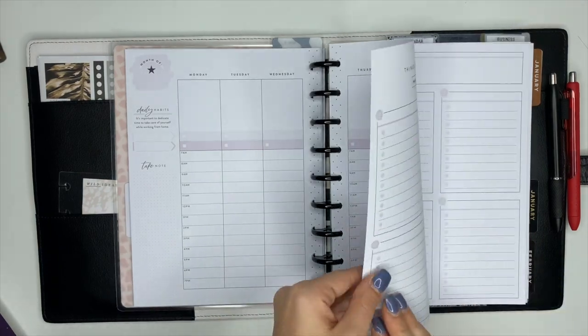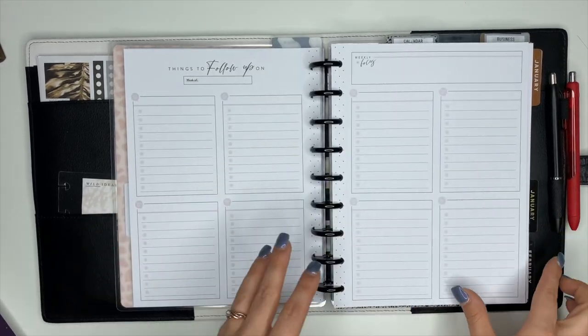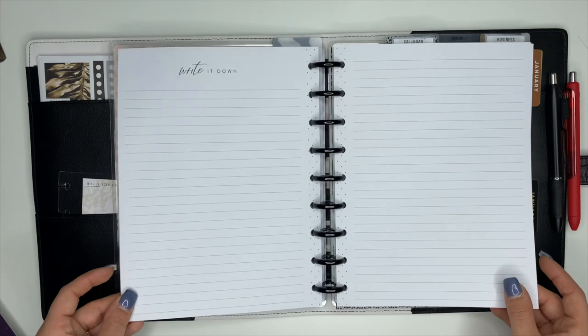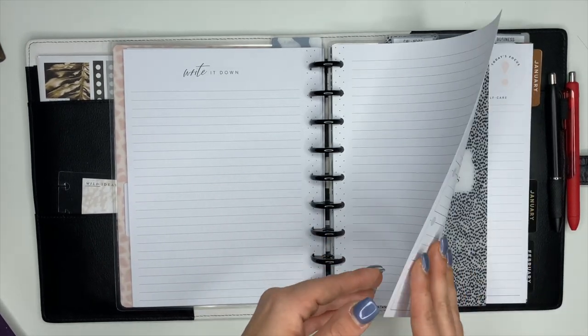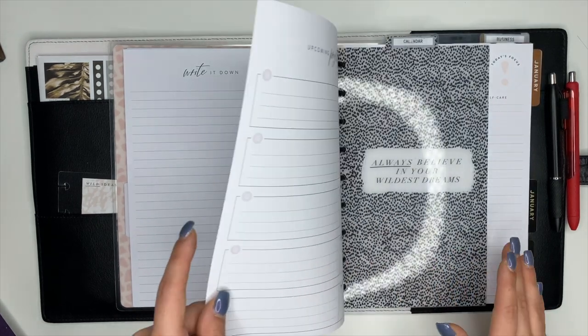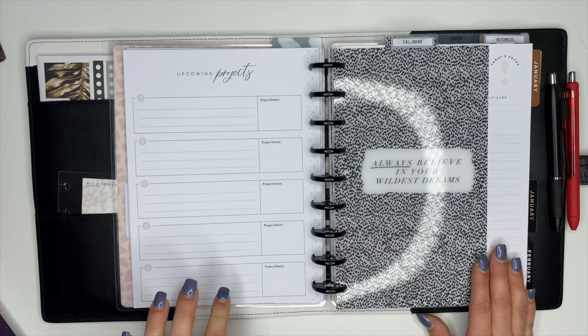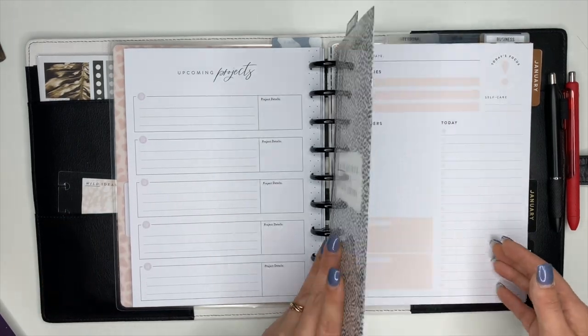After the final week it's got the checklist area again, but then it also goes into a 'Write It Down' section with lined paper, which is really nice to have. It also has a page that says 'Upcoming Projects' and I like having that there too. So that's going to be my hourly planner section.